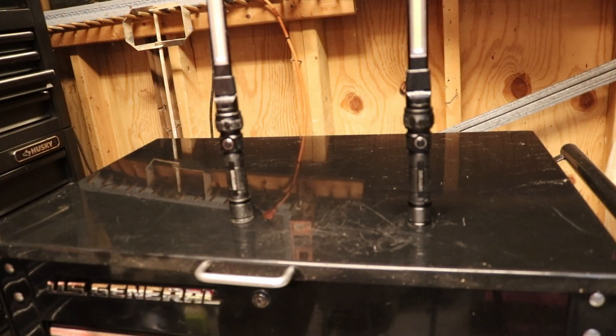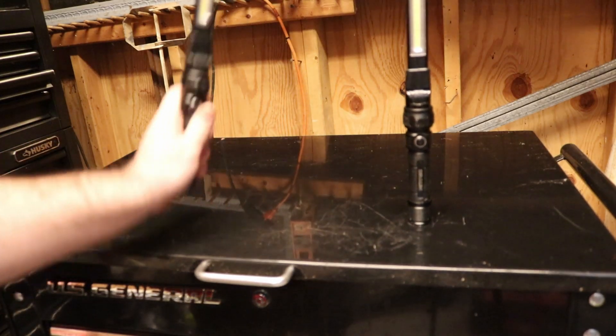First up we got magnetic lights. These are extremely handy when working on vehicles because you can put them up somewhere — you don't have to hold them while you're working and you can see everything. You don't have to go with this brand but I do really like this brand of flashlight. This is Braun. You can pick them up at Harbor Freight. They have three modes.